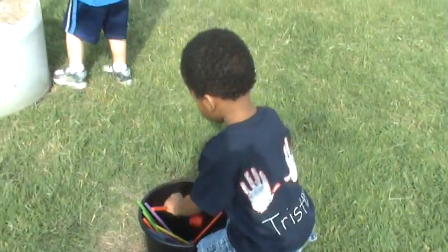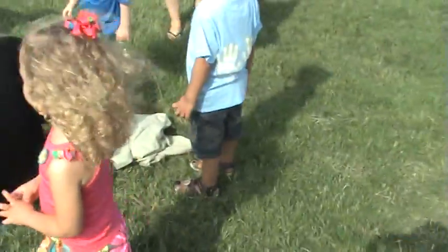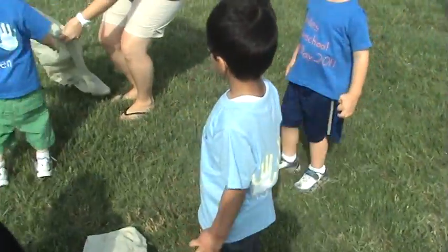Come here, come on, sweetheart. Let's do the sack — the potato sack. Here, potato. He wants it on.